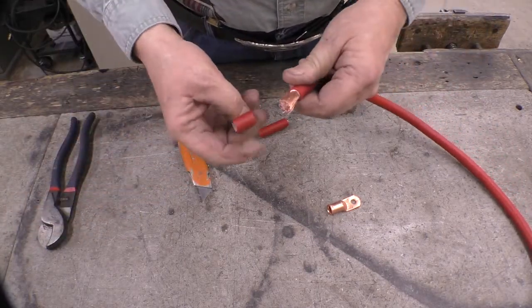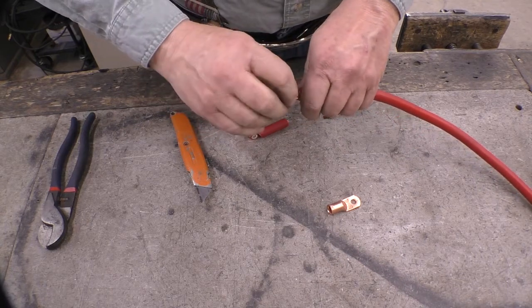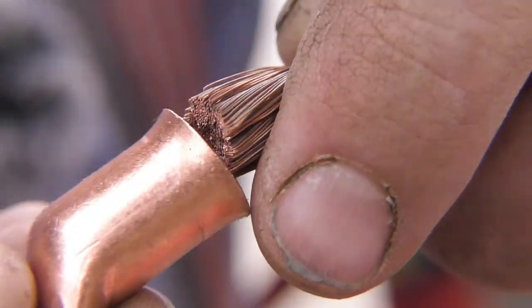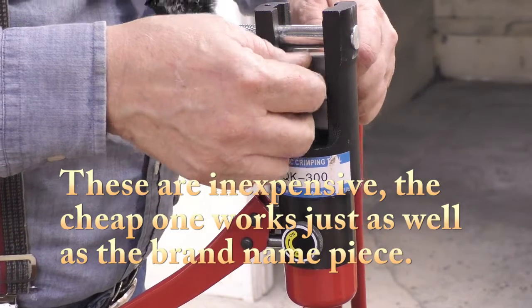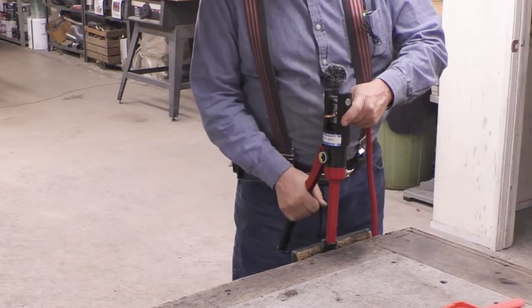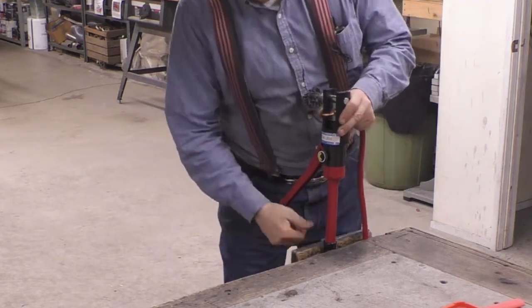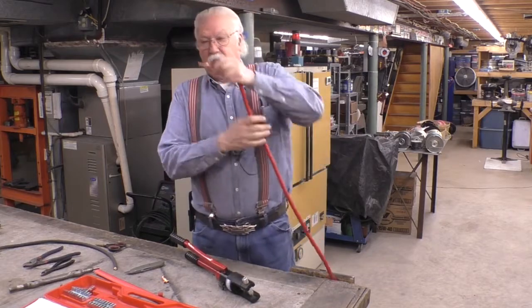What we got is absolutely no copper nicked. Nice and tight. Put the fitting on — I want to get all the pieces. Hold the copper, hold the cable all the way in. Now we end up with a nice crimp.